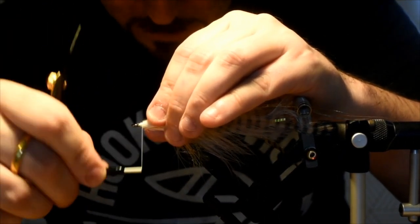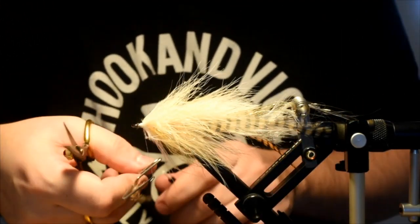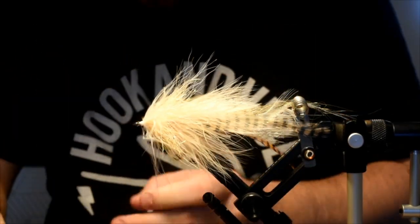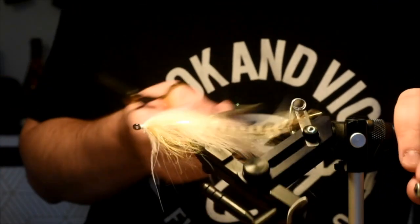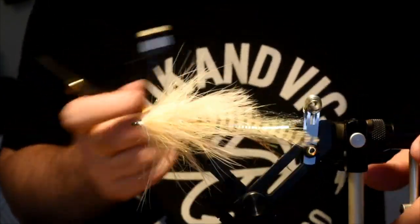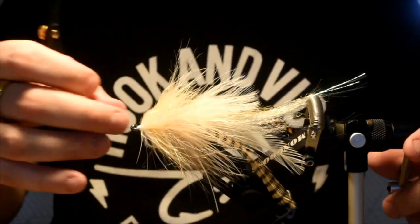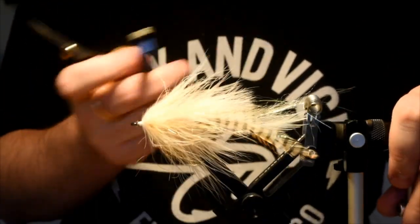Lock all that down. This is where we're going to build a nice little thread head, right into a whip finish. Don't go too crazy with the whip finish because I am going to resin some eyes and stuff in there. Now I'm going to brush everything out again, get everything sitting nice and pretty. Looks like there's a few trapped fibers — there we go. There's basically the bulk of our fly done.